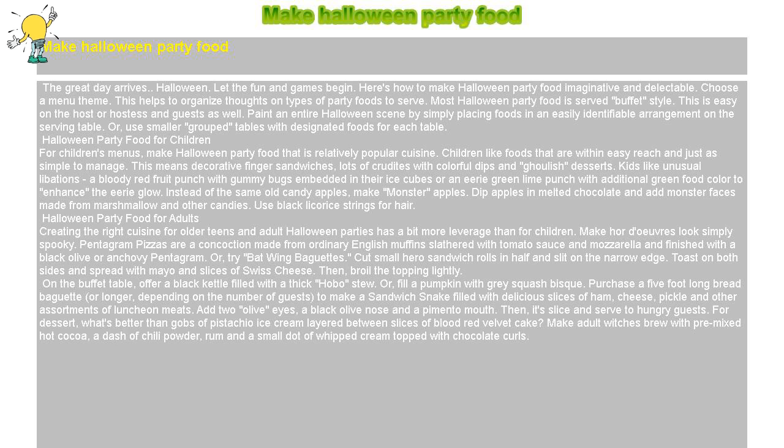Halloween party food for children. For children's menus, make Halloween party food that is relatively popular cuisine. Children like foods that are within easy reach and just as simple to manage. This means decorative finger sandwiches, lots of crudités with colorful dips, and ghoulish desserts.